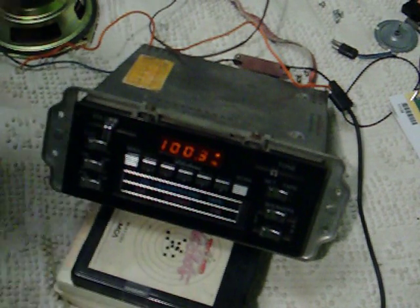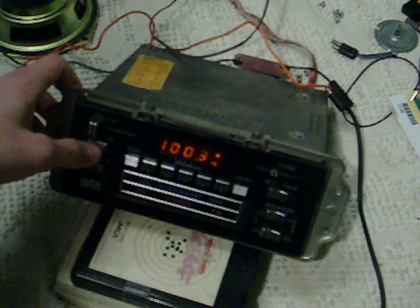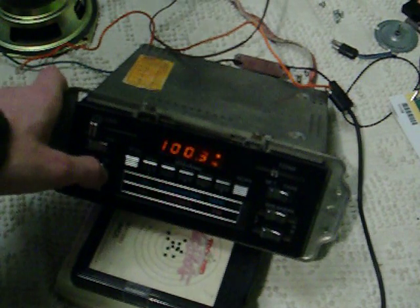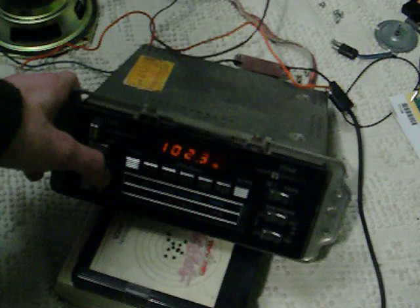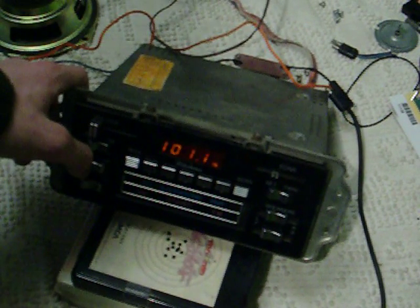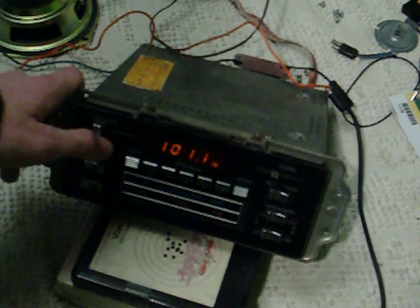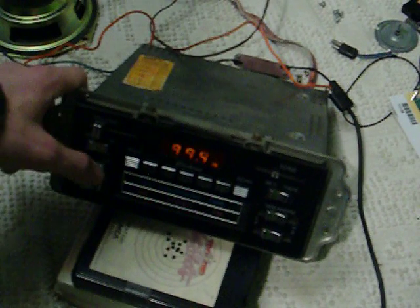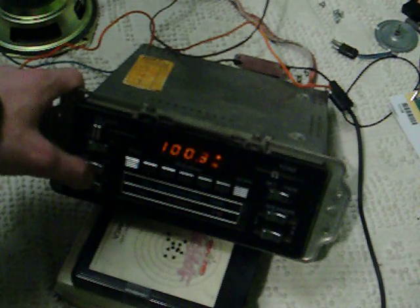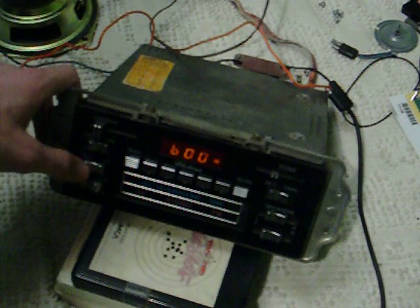Let's do something more with the radio — let's just demonstrate the up and down. See, it changes the increments so you can go faster or slower. Darn, all I get is static on my favorite radio station.